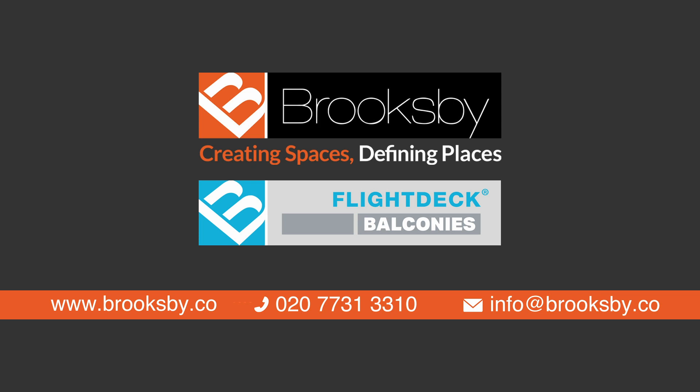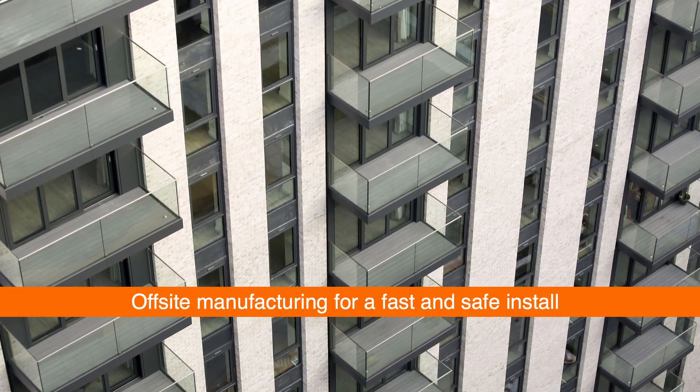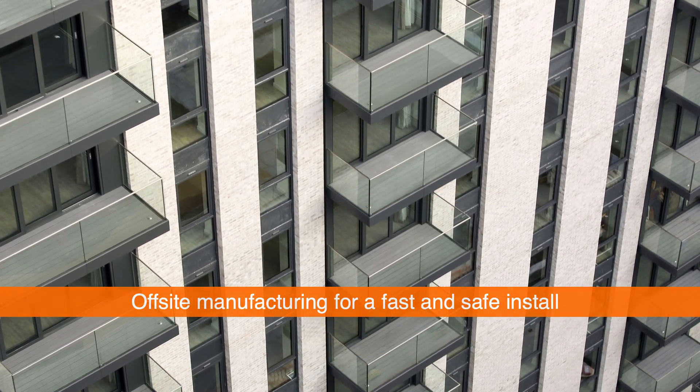Brooksby's flight deck side-on cantilever balconies are manufactured off-site and delivered fully assembled with drainage, balustrades, soffits and lighting for a fast and safe install.